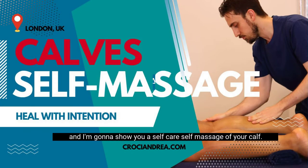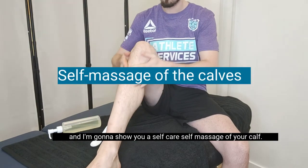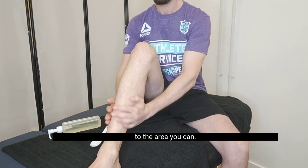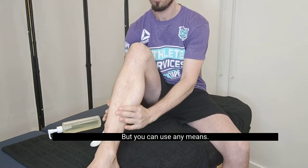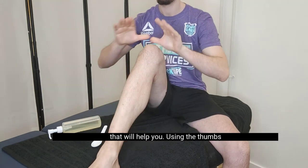Hello, this is Andrea Croci and I'm going to show you a self-care, a self-massage of your calf. Let's start with applying the lotion to the area. I usually use coconut oil but you can use any means that will help you.